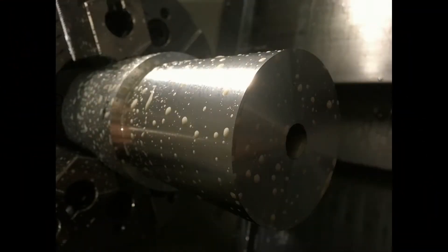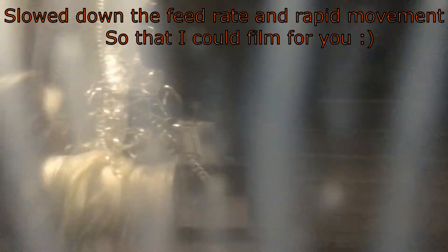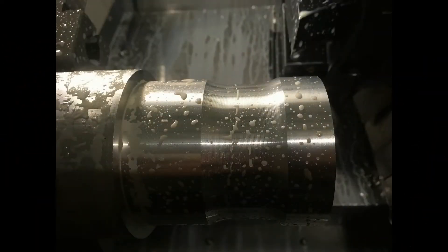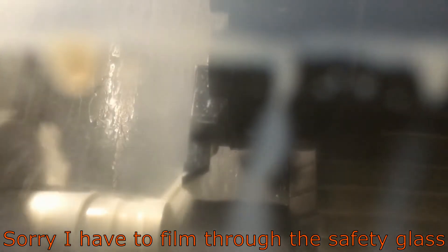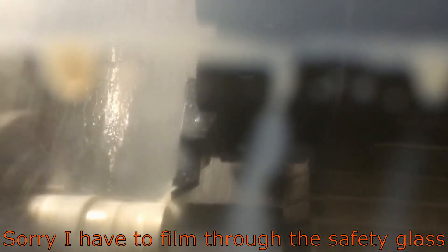Good carbide inserts with the right geometry really help. I had to slow this down — and of course I'm filming through safety glass — so you can see it a little bit better. If I were to run it at full speed while recording, it'd happen in a flash and I'd get ten seconds of video and it'd be done. So we paused it so I can get some still shots.